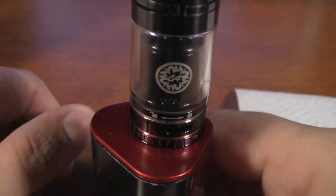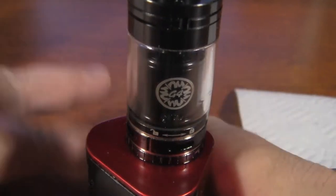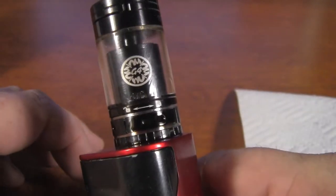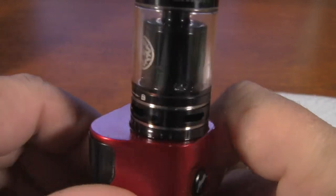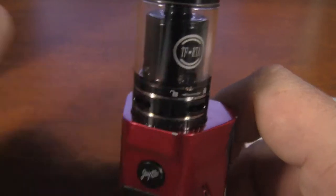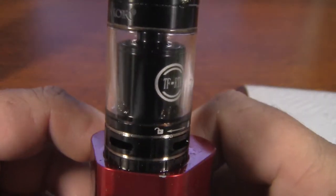Hey, what's going on everyone? This is Tony with Tony's Vapes. I'm sure you guys thought I was dead, but I'm not — still around, still vaping, still not smoking. As you can see, the cotton has seen better days. We just mixed up a brand new batch of 350 milliliters of juice, and I figured why not — let's go ahead and rewick this.